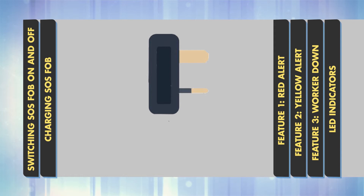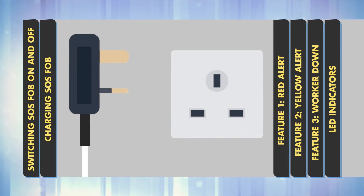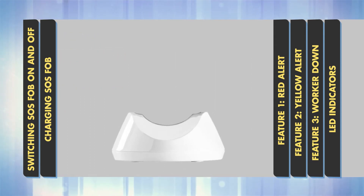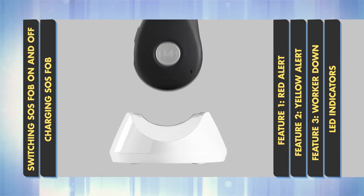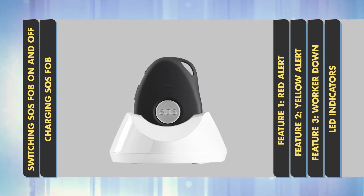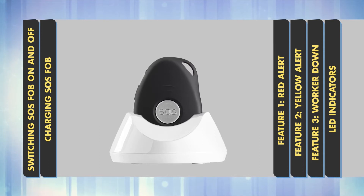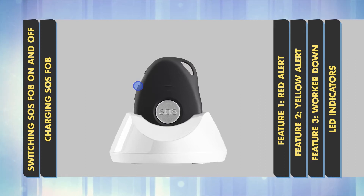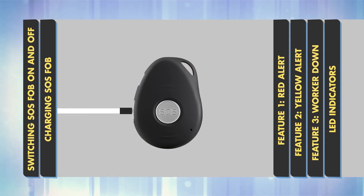Charging SOS FOB. Insert the USB cable into the plug provided, then into a suitable power source and connect the other end of the cable to the charging cradle provided. Place the FOB into the cradle so that the gold contacts meet. You'll feel the device vibrate when it's correctly connected and the blue LED light will turn into a solid colour. Your device can also be charged directly using the USB cable plugged into the side of the device. Make sure your device is properly charged at all times.